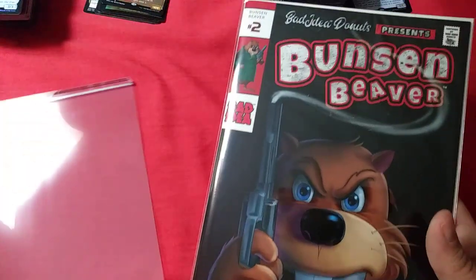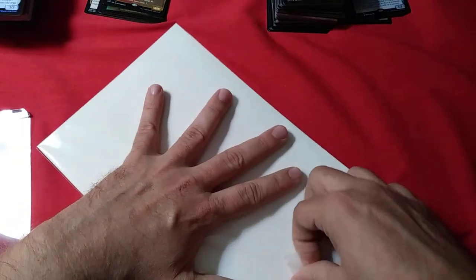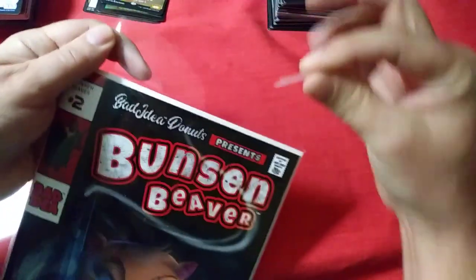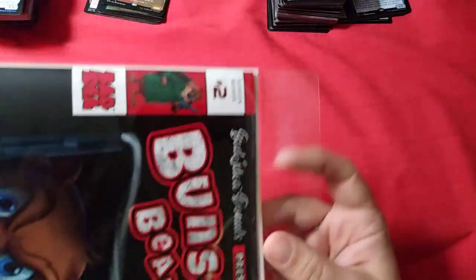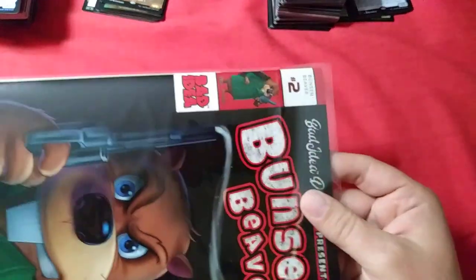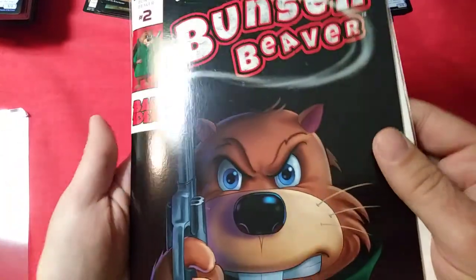Shall we look more closely inside? I say why not — we're only gonna do one opening video for this. This thing's rare enough where I'm just gonna take that piece of tape right off so we don't catch it.